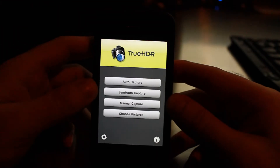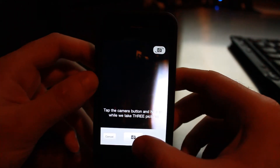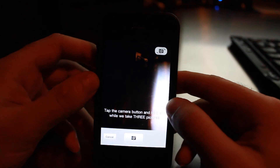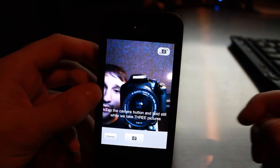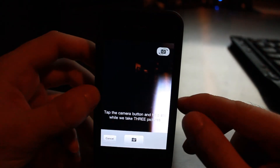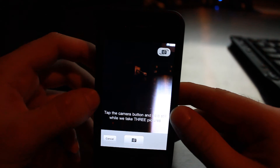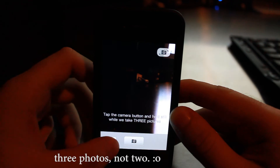You also have different capture modes. In auto capture mode, all you have to do is tap the camera button to take a photo. You can switch between front and rear cameras — so there I am, and there's my desk. In this mode you just tap the photo button, it takes two photos, and then you have the option to merge them into an HDR photo.